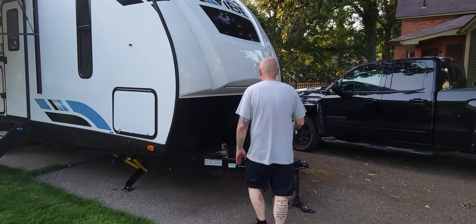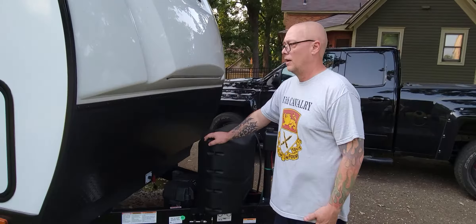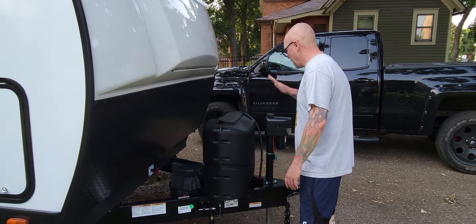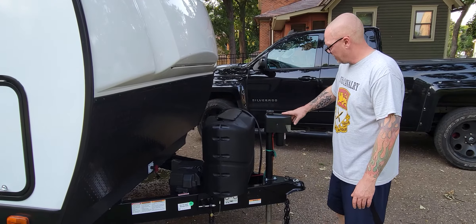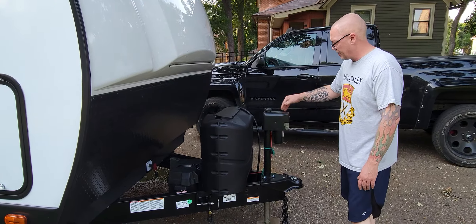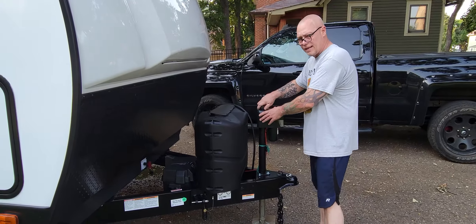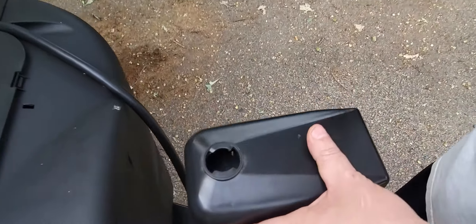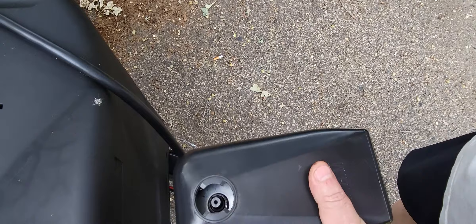So a couple things right off the bat. We upgraded from an R-Pod, which was also a Forest River product. The jack here — I love it. It's got the standard little light here, but they also added this: if your batteries fail, you can jack it up by hand. I think that's kind of cool.